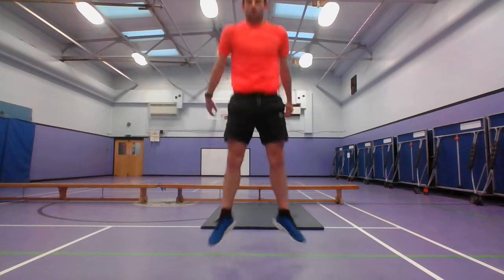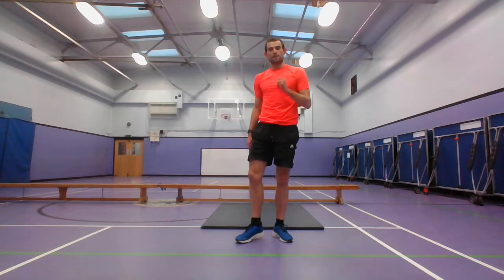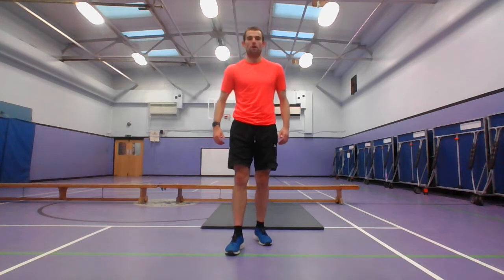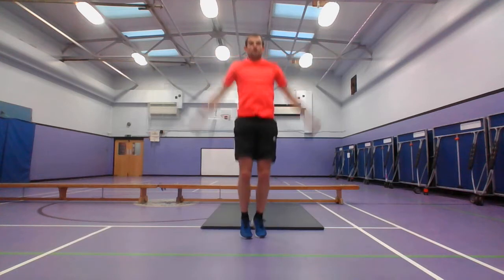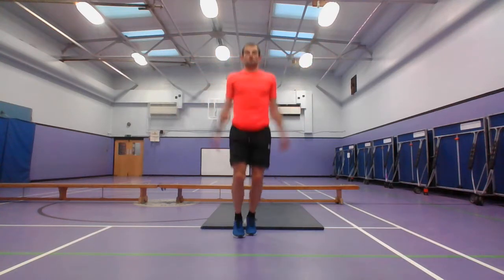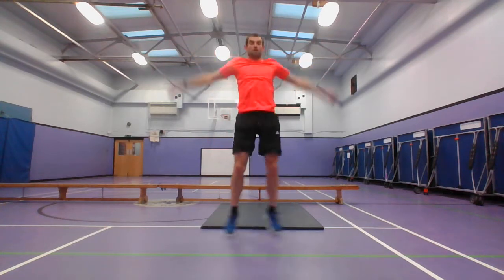The next one is the in-and-out squat — jump out, and then jump in. You've still got 20 seconds left, so if you want, grab some water. Do this at your own pace as well. 3, 2, 1, and go — in, and then jump out, go back in. And stop there. The next exercise — lots of jumping, because we do lots of jumping and hopping in dance, the next one is the jumping jack or a star jump. Start jumping — 5, 3, 2, 1, and go. And stop there.